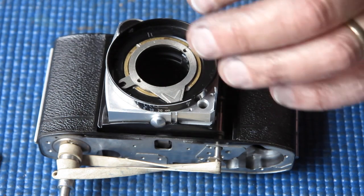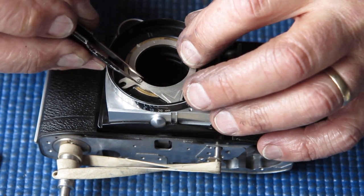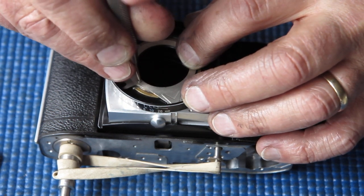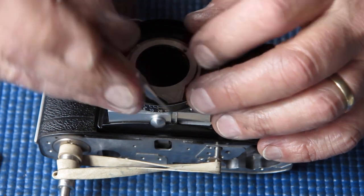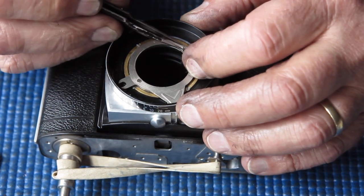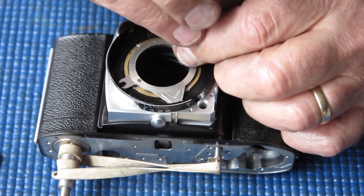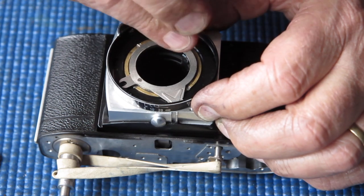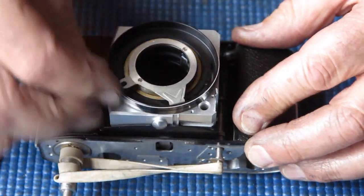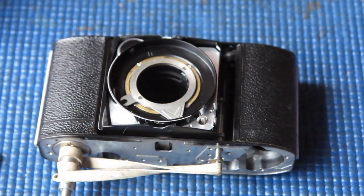We'll get this plate in place. On the rangefinder 3C and 2C cameras, this plate has an arm at the top which couples through to the rangefinder — but of course that's not required on a 1B because there is no rangefinder. Just checking the action of that focus — that seems good.